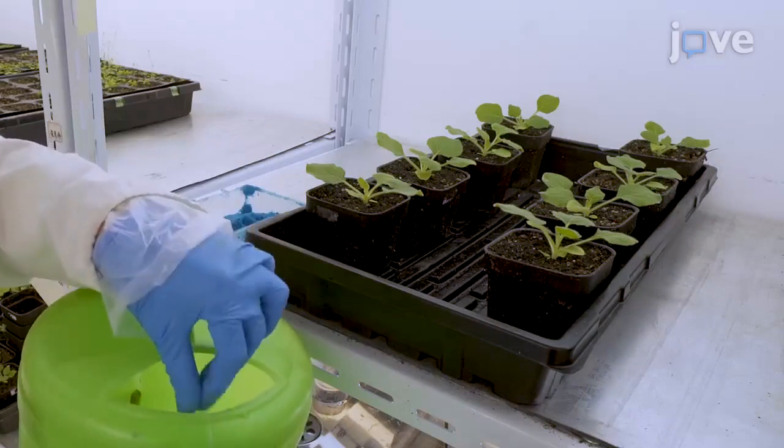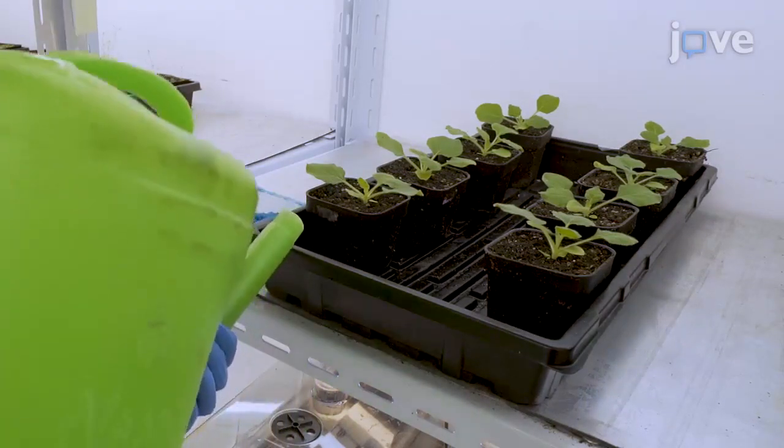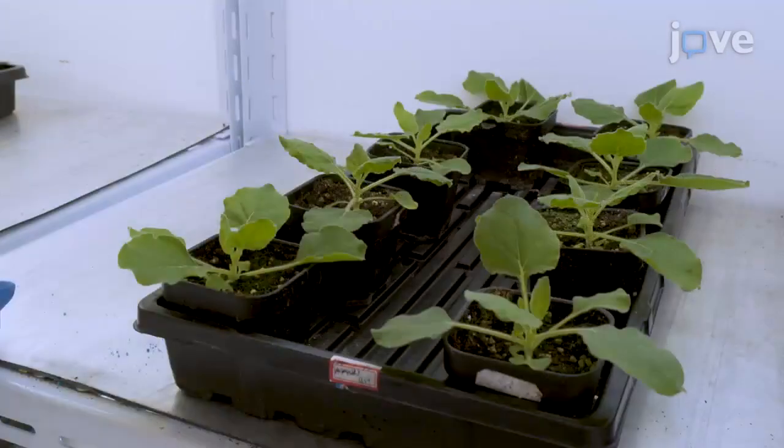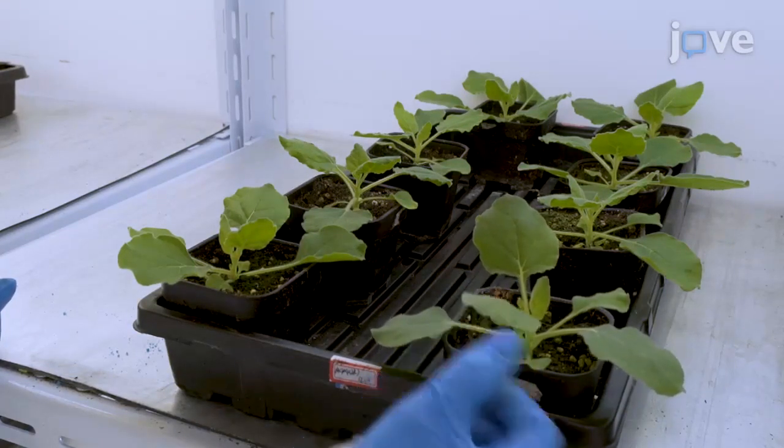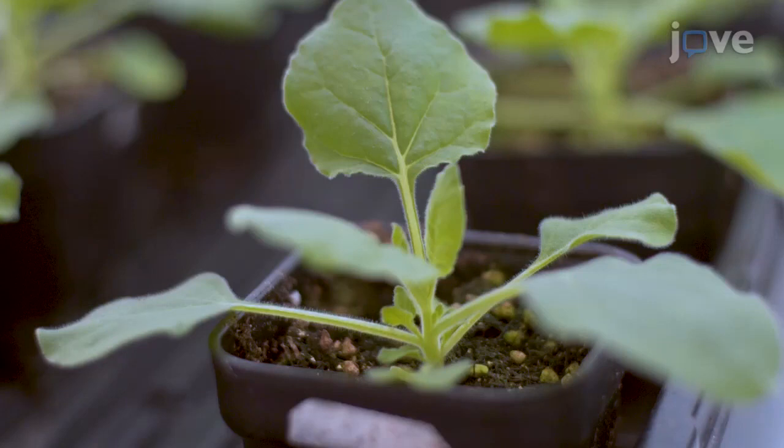Every ten days, add fertilizer to promote further growth. Maintain Nicotiana benthamiana 16c plants under normal conditions until the plants have at least five fully developed true leaves with no visible axillary or flower buds, and the leaves have a healthy green appearance.